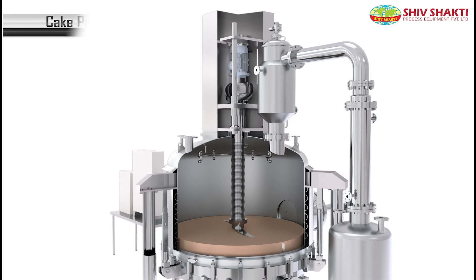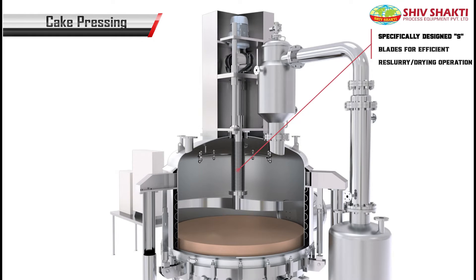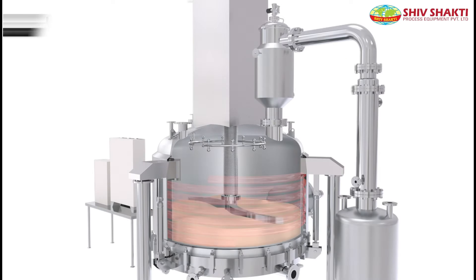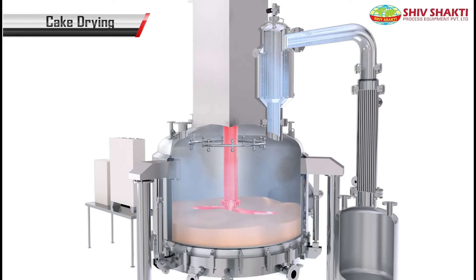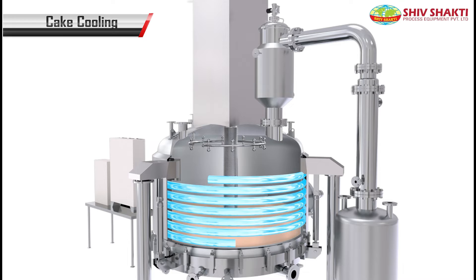Again, the cake pressing process takes place. In the drying process, to remove the moisture content from the cake, heating of the limpet coils, shaft, and blade takes place. In cooling, the powder is cooled after drying.